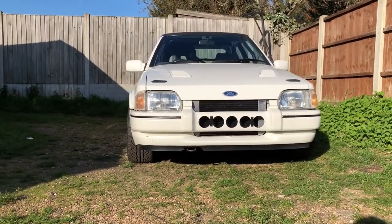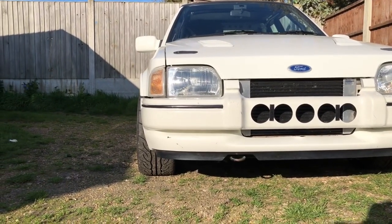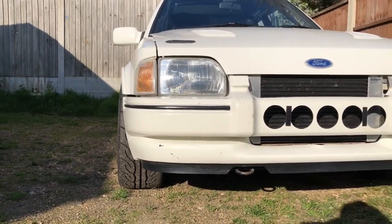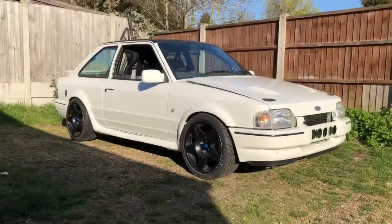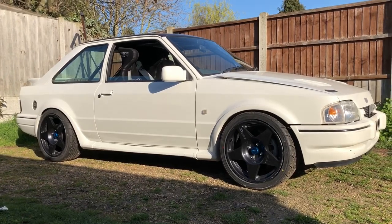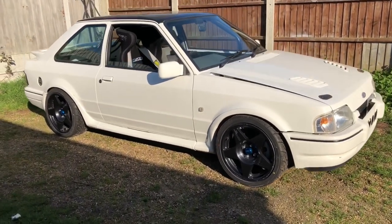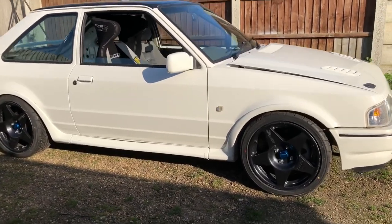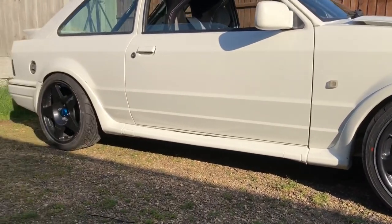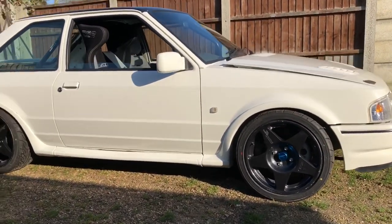Just want to show you how wide she looks now with these wheels - they literally have the most perfect offset you could choose. They still sit inside the arch. We're going to put a little bit more camber on the front - about a degree more for track use. You can see how nicely it sits in the arch. The Compomotive caps really set them off, and the ride height is absolutely perfect on the rear. We're pretty much level across the whole board. I like a little bit more front rake so we might drop the fronts down a touch - but what do you think?